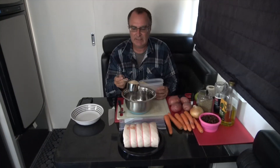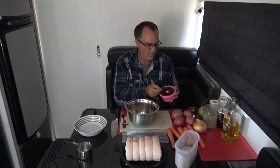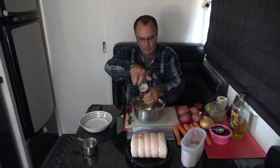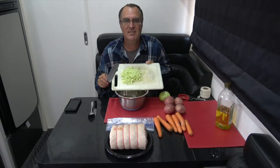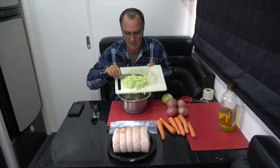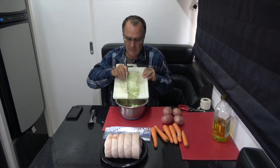For the stuffing it is two cups of breadcrumbs, one tablespoon of mixed herbs, one tablespoon of sultanas, some salt, some pepper, and one diced green apple — we'll put that in with the stuffing mix. Now for the finely diced onion into the mix.